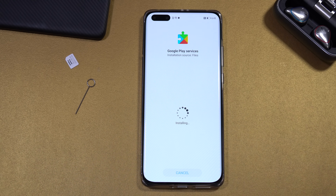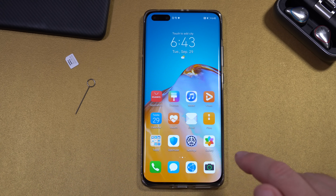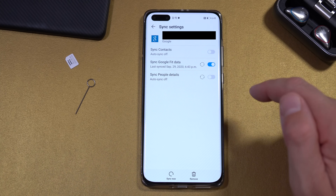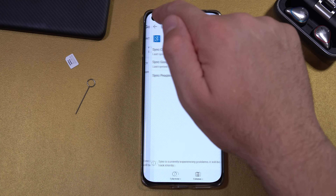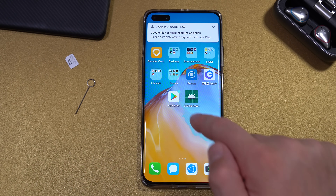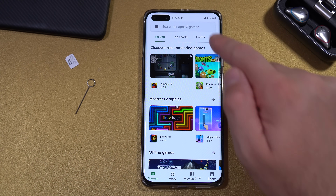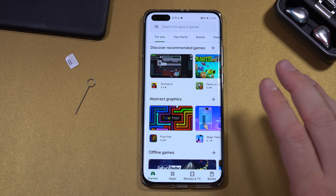Give it a second — you should start getting error notifications soon. Go to Settings, Users and Accounts, Google, and turn on sync for everything. Go back, and you should now be getting notifications. The Play Store should be working now — you can confirm it's working. I'll turn down the sound so we don't hear the notification sounds, but the Google Play Store is now working.